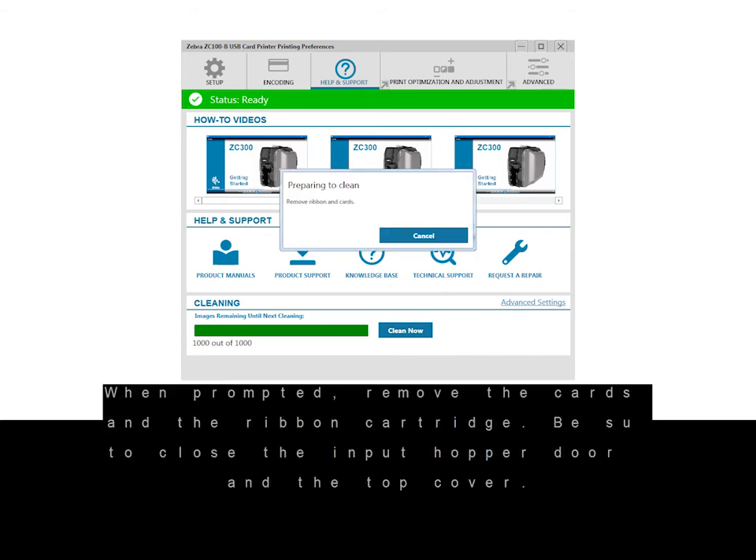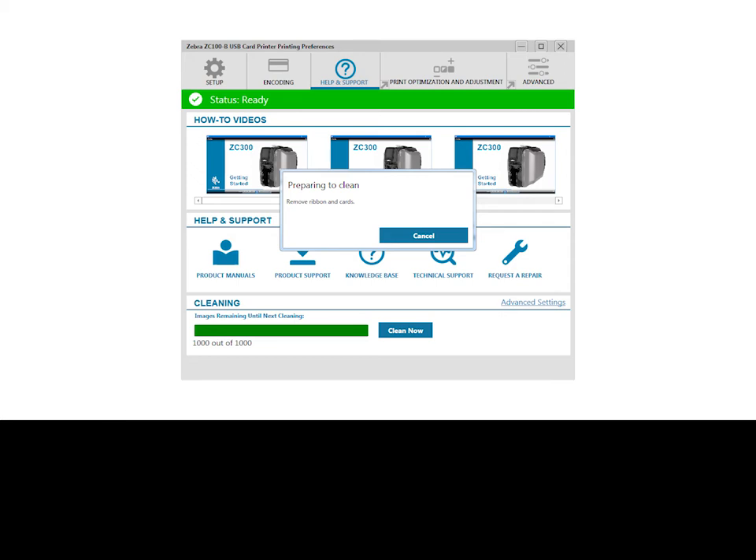When prompted, remove the cards and the ribbon cartridge. Be sure to close the input hopper door and the top cover.